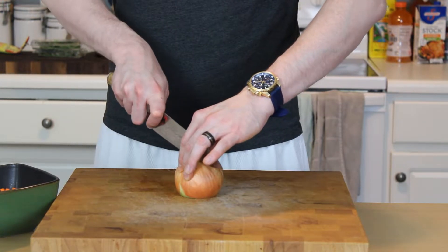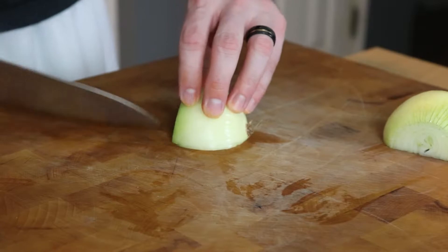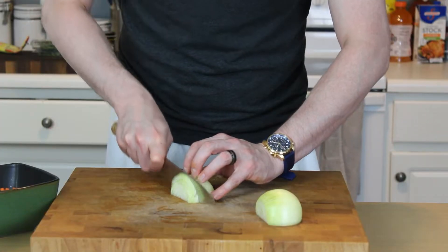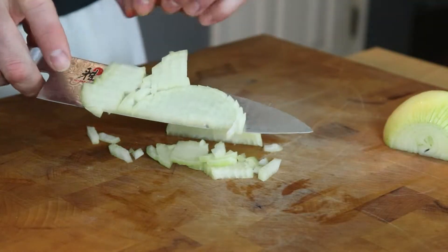Then turn your attention to one medium yellow or white onion. Go ahead and give that a nice dice as well — just try to keep it an even size. It doesn't have to be super fine because this is going to cook for a long time, braising in the oven.